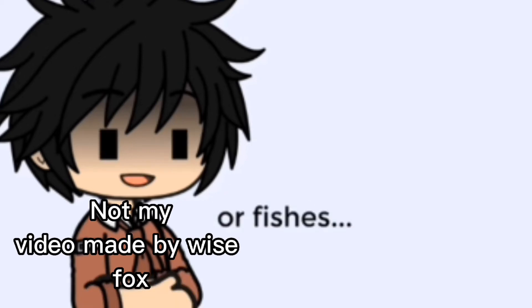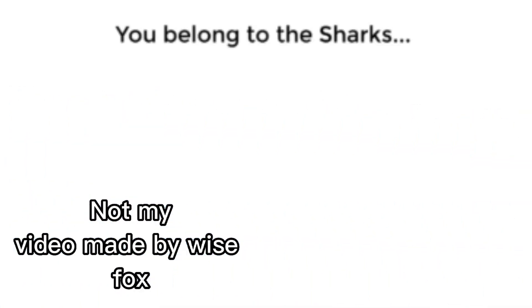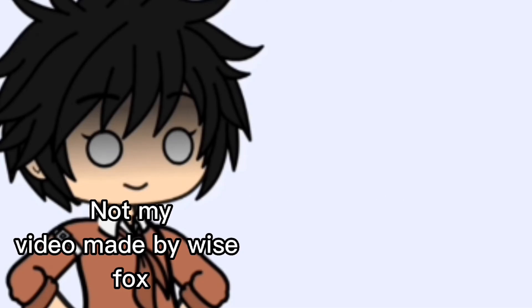As for this mouth, I don't even know if it's actually a mouth — it's more of a fitting mouth for sharks or fishes. I don't know. I'm sorry, mouth, you belong to the sharks now. And as for number one, our most unusual...